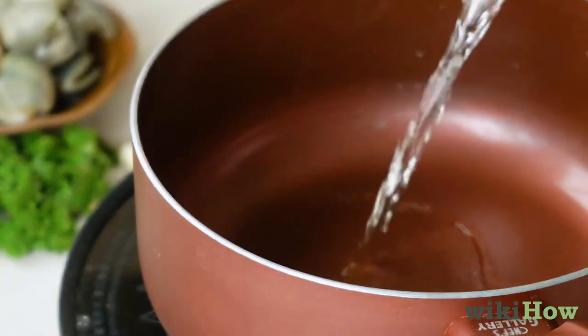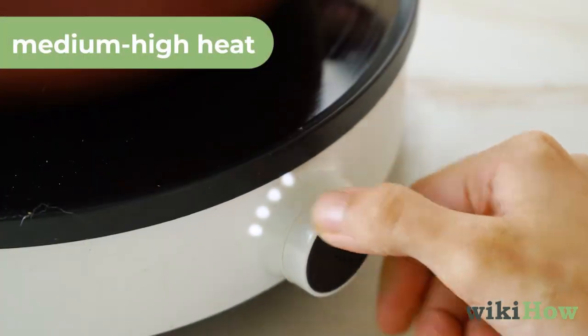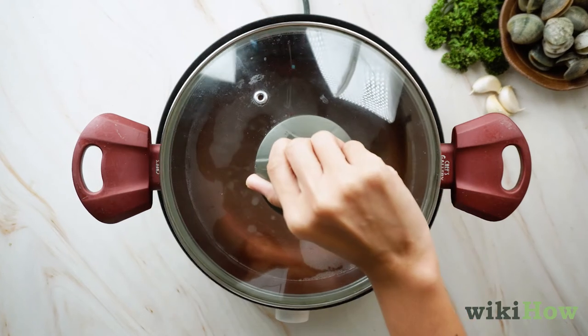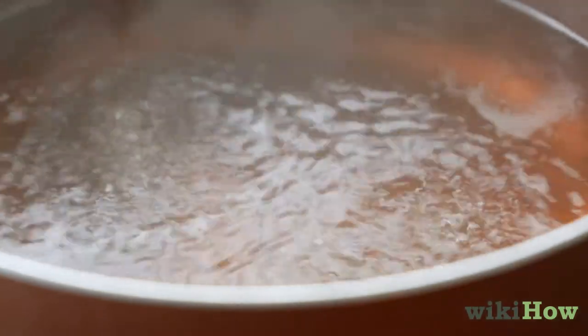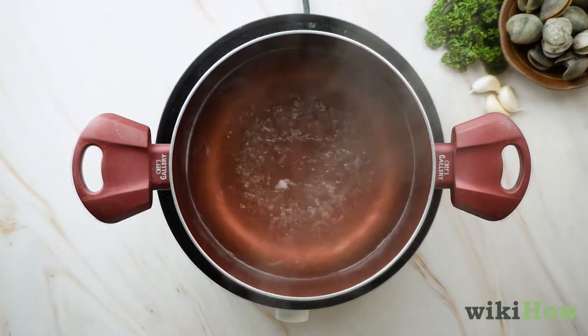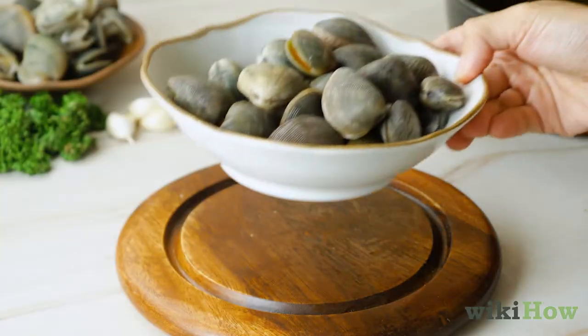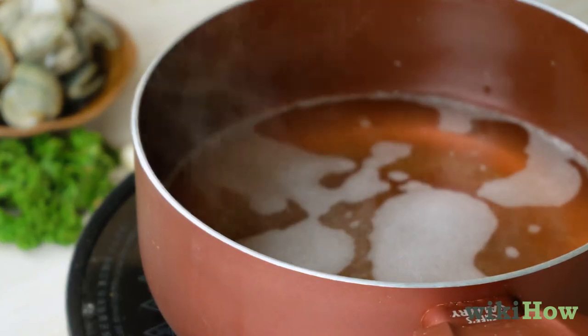In a separate pot, add three cups (0.71 liters) of white wine over medium-high heat, then put the lid on. Keep an eye on your wine and watch for small to medium-sized bubbles, which indicate boiling. After about five minutes, the wine should begin to boil, mixing your clams within 20 to 30 seconds from this point.